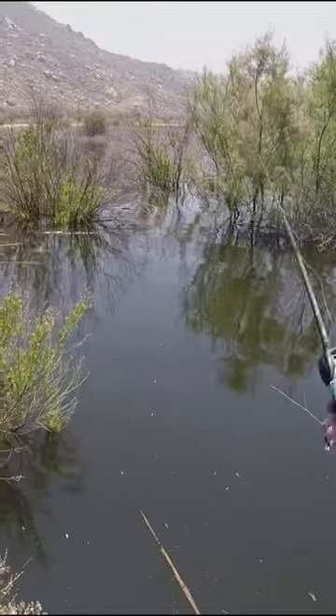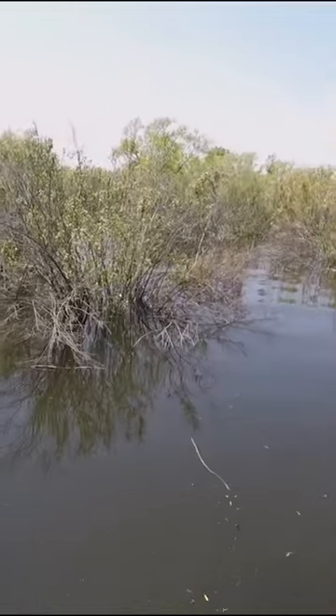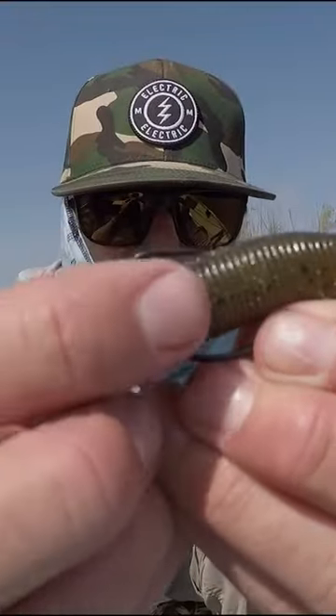Key ingredient here: weedless. Weeds everywhere, trees everywhere — so that's mandatory. It's got to be weedless. Put that hook just like that.